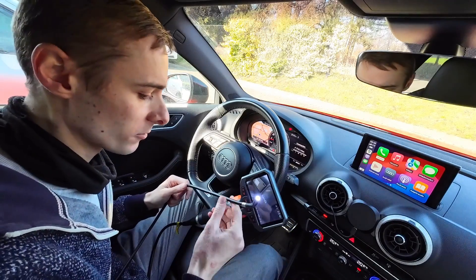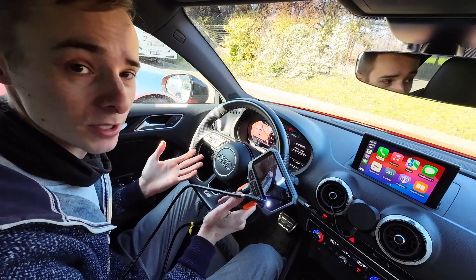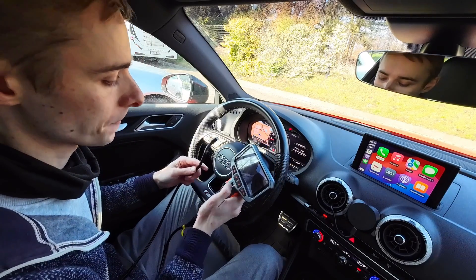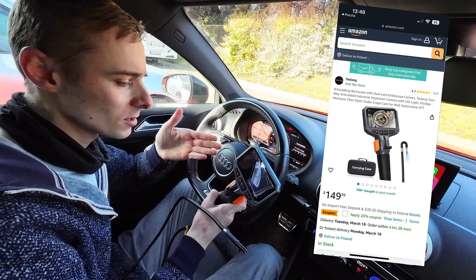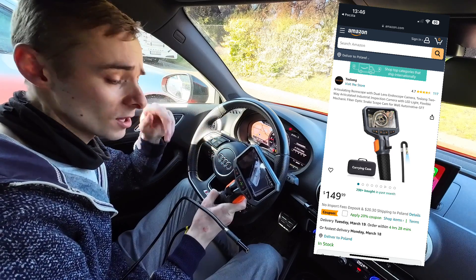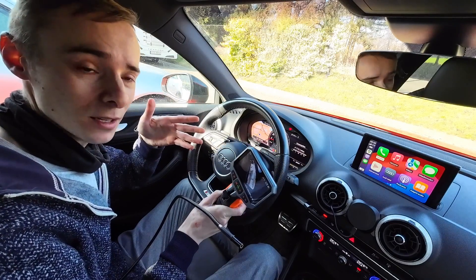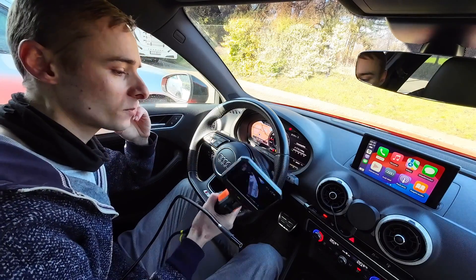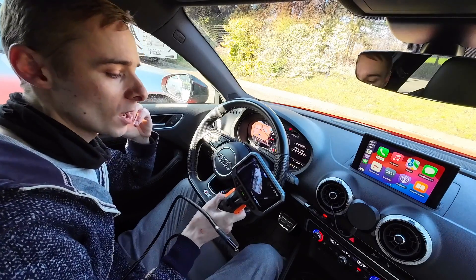I also like that there's a hard case and protective box included — I've always struggled storing cool devices safely, and this one has the box as part of the set. It's about $150 US on Amazon, so check the link in the description below. If there are things you want me to check while I still have this, let me know in the comments and I'll give it another go. I hope you liked this simple review — that's it for today, see you soon.